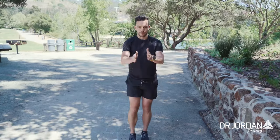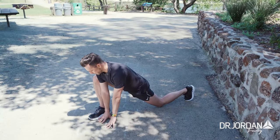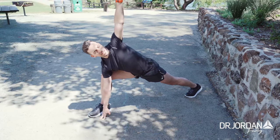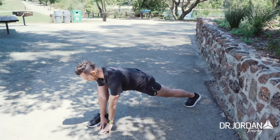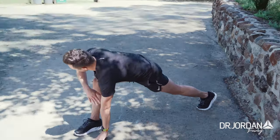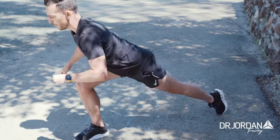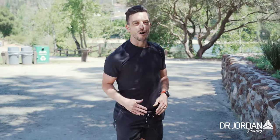Last one — going forwards into the world's greatest stretch again. Big breath in, drive that heel back down to the ground, open up, hips coming down to the ground. Keep your spine straight, switch arms, reset the spine — no rounding, spine stays nice and straight. Breath in, rotate up, push that heel down to the ground, come back down, push through that front foot and you're up.